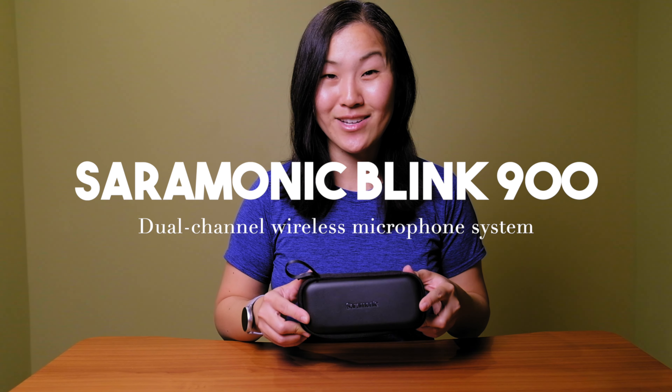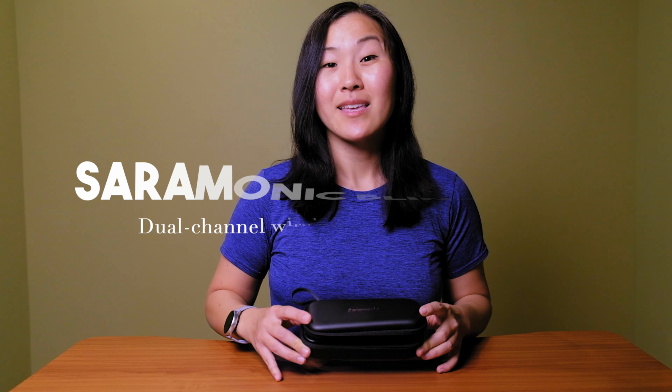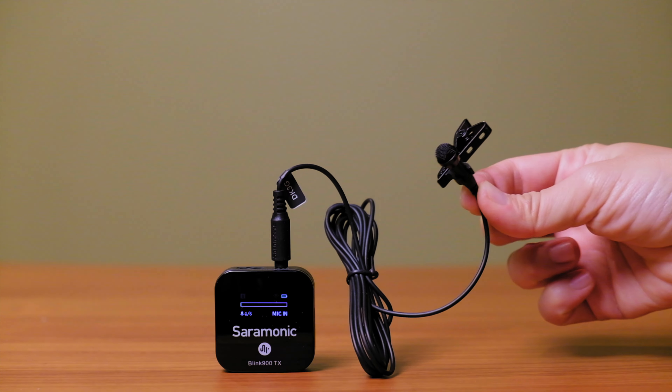This is the Saramonic Blink 900, a new dual-channel wireless microphone system. In this video, I'll be diving into the specs, showing you some audio samples taken outside in the real world, and determining who this microphone system is for.